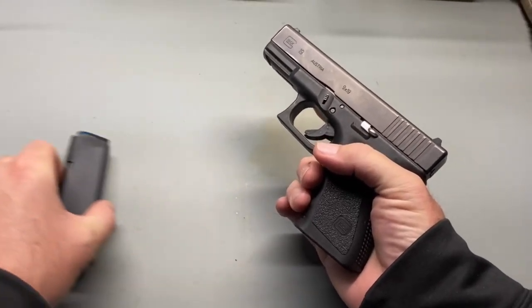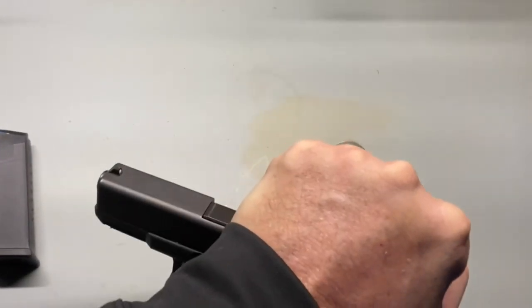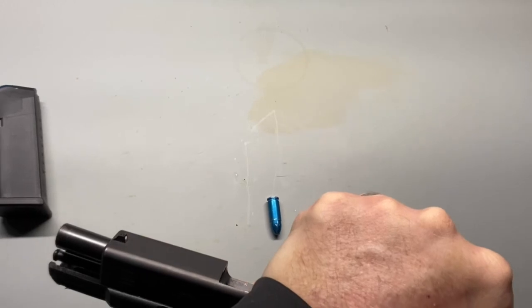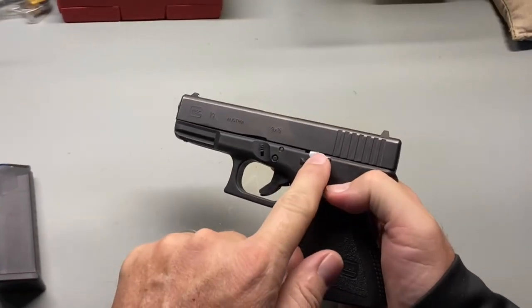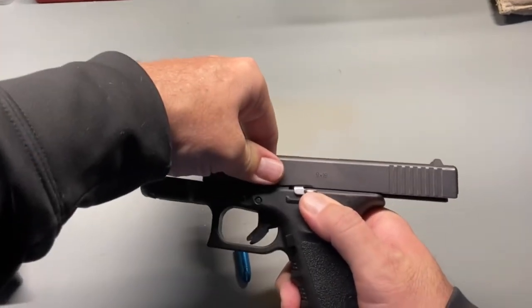Point the gun in a safe direction, grasping the slide, pull the slide rearward and eject any rounds from the chamber. With your right thumb, push the slide lock or slide release button upward while racking the slide to the rear.